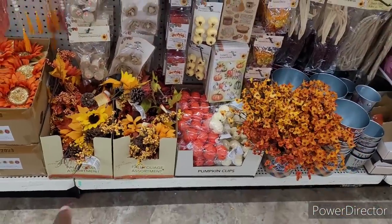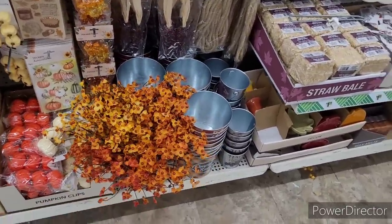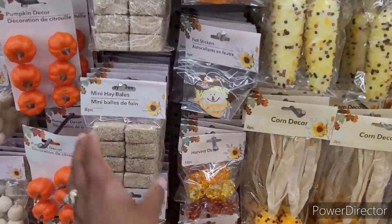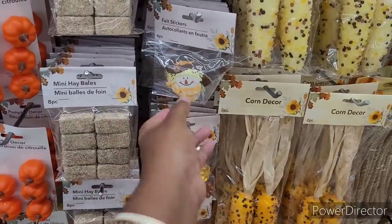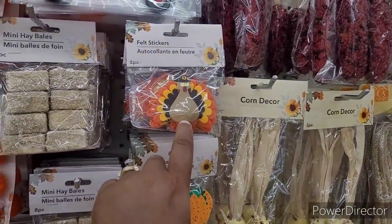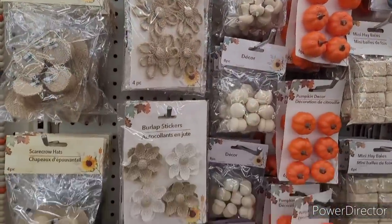Here is some fall foliage, pumpkin clips. I have those in my bedroom from last year — they're still sitting in the vase until they matched the picture. Here's some mini hay bales. All my crafters, y'all see these little craft items over here — felt stickers and scarecrows and pumpkins and googly-eyed turkeys. Window decorations, burlap stickers, flowers.